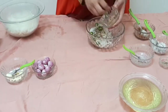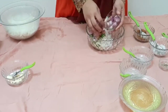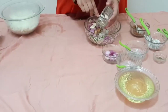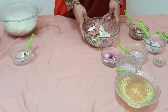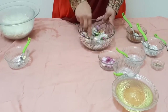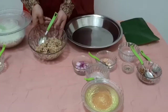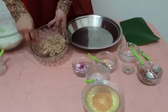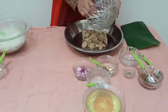Put the onion in the pan. We are going to mix it in a little bit, so we will mix it in a little bit.